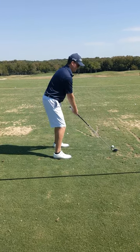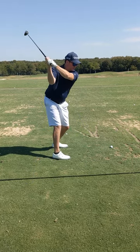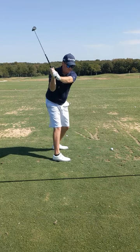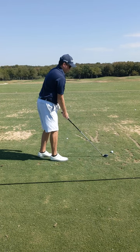So we're setting up. I'm going to take it up to the top, then push my right elbow into my side on the way down. That gives us a shallow club face coming in and hitting the ball right on the inside. Let's give it a go.